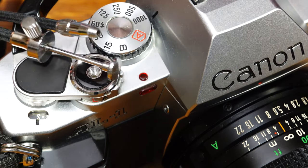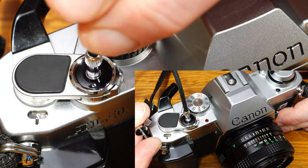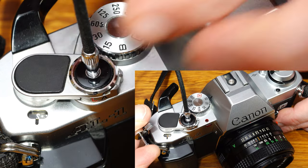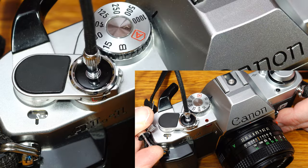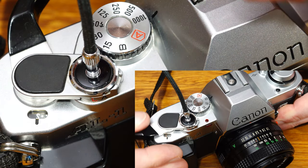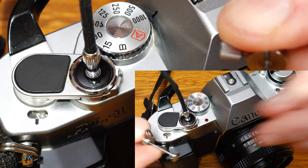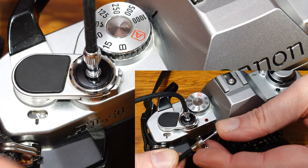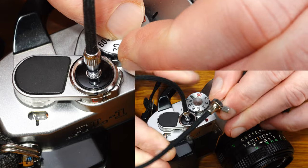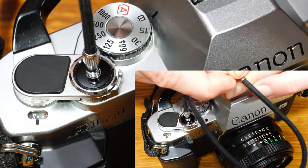When the shutter release button is pressed partway down, AE metering is activated. The shutter release button also accepts a standard cable release. A cable release combined with a tripod is the best choice for blur-free long exposures. When using a telephoto lens handheld, the shutter speed should generally be at least the reciprocal of the focal length — for example, 1/125th for an 85mm lens and 1/250th for a 200mm lens.